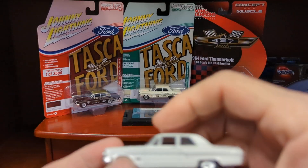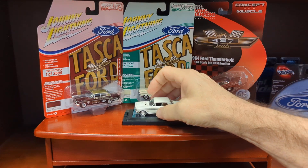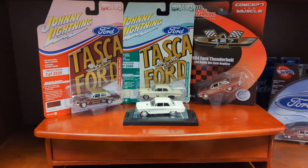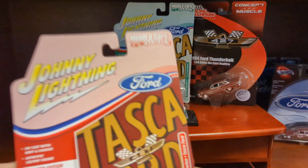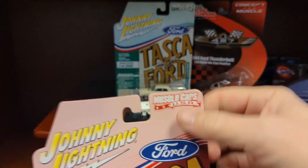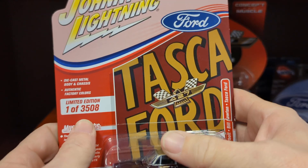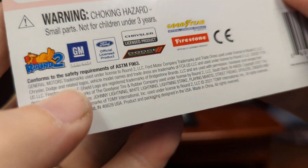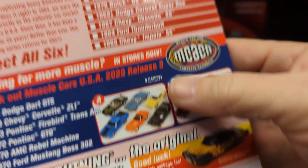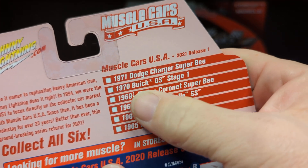This is the first one I got, and I was very excited when I learned that Johnny Lightning's casting would go with the red and gold one. I have both versions — this is very recent — Johnny Lightning Muscle Cars USA, Teska Ford, one of 3508. This is a 2021, release one.